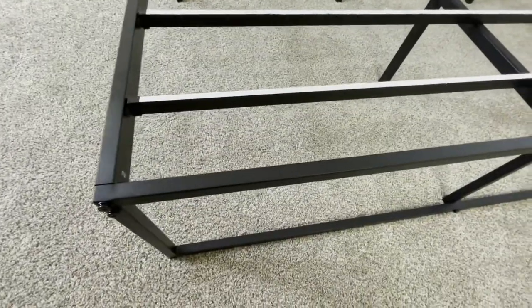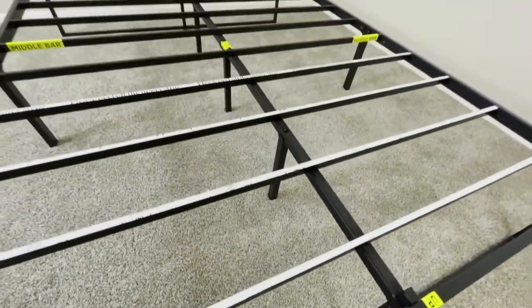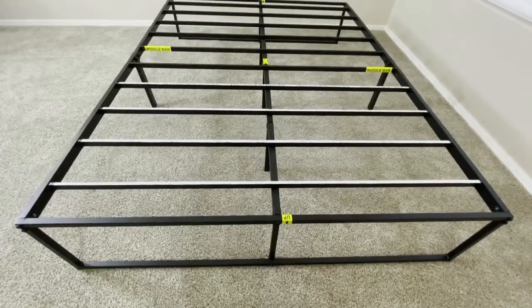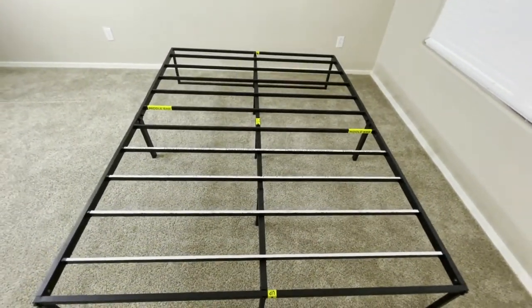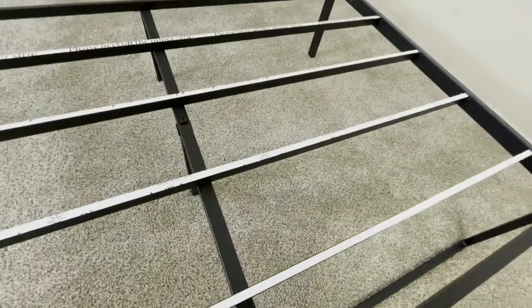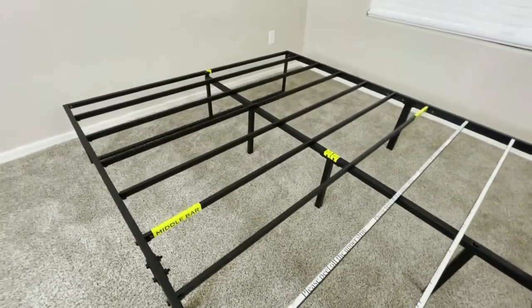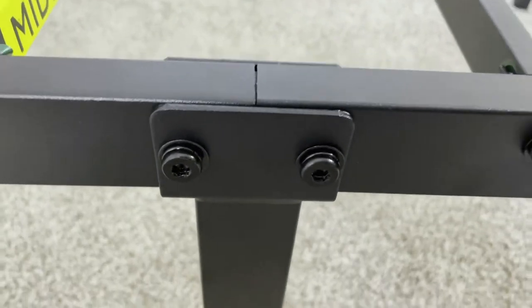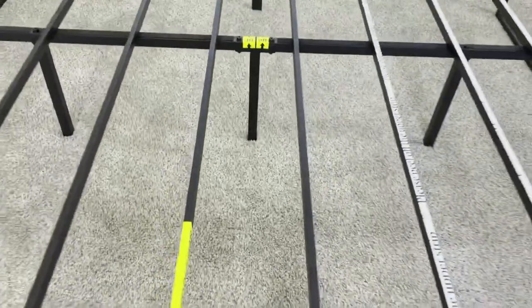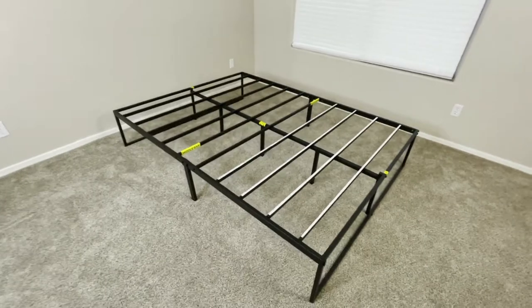The frame itself comes in several different sizes, so no matter which size mattress you have, you'll most likely be able to find a version of this bed frame that fits your needs. The bed frame has a really simple, minimalistic design that's going to look nice no matter where you put it, so no matter what the aesthetic of your bedroom looks like, this bed frame is most likely going to fit in perfectly fine.